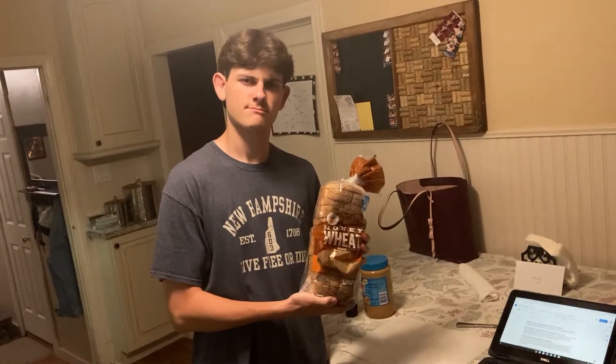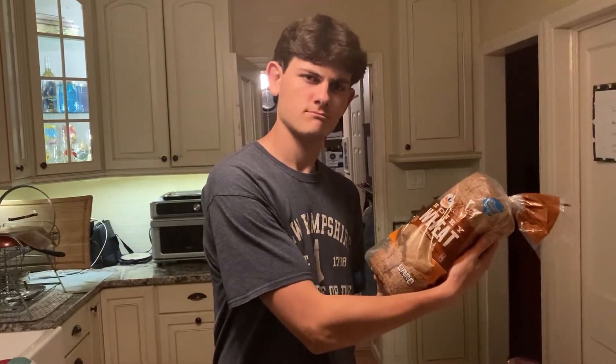My name's Mike, and I'm going to teach you how to make the perfect PB&J. My personal bread of choice is Nature's Own Honey Wheat. I feel that the soft texture and touch of sweetness perfectly complements the rest of the sandwich.